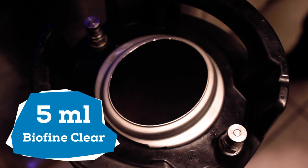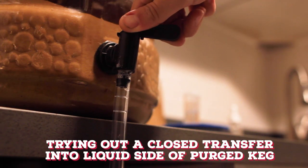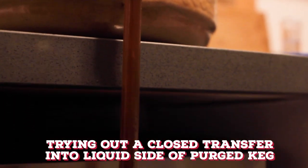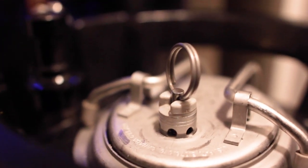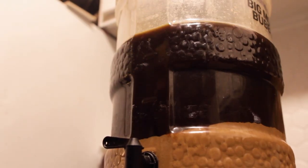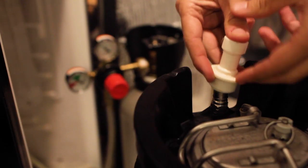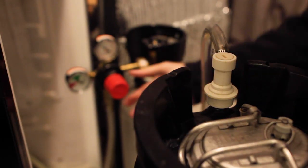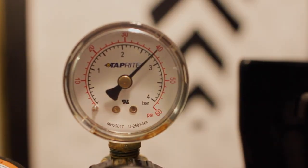To the purged keg I add five milliliters of Biofine Clear to aid in clarity. Then I close it up and burst carbonate the beer at 40 PSI for about 12 hours before reducing the pressure down to serving pressure, at which point it was ready to drink.